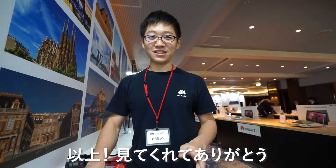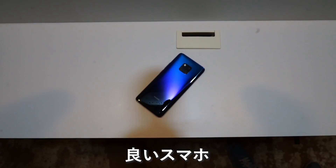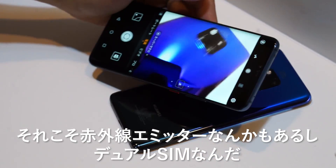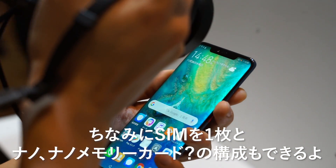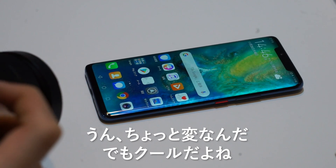So that's it. Thanks for watching. I like it — I like the Mate 20 Pro. It's a good phone, a high-tech phone, really dense, like really squeezed in there. It even has an infrared blaster, dual SIM, which can also be a SIM and a nano memory card. It's weird. Cool.